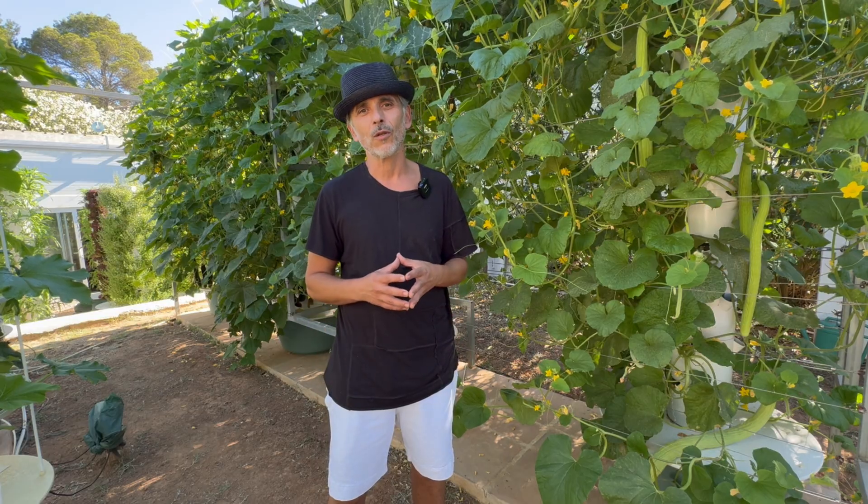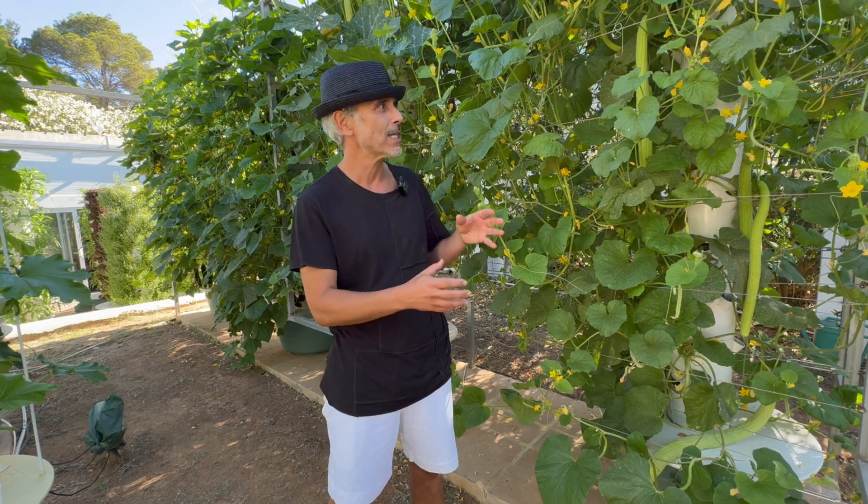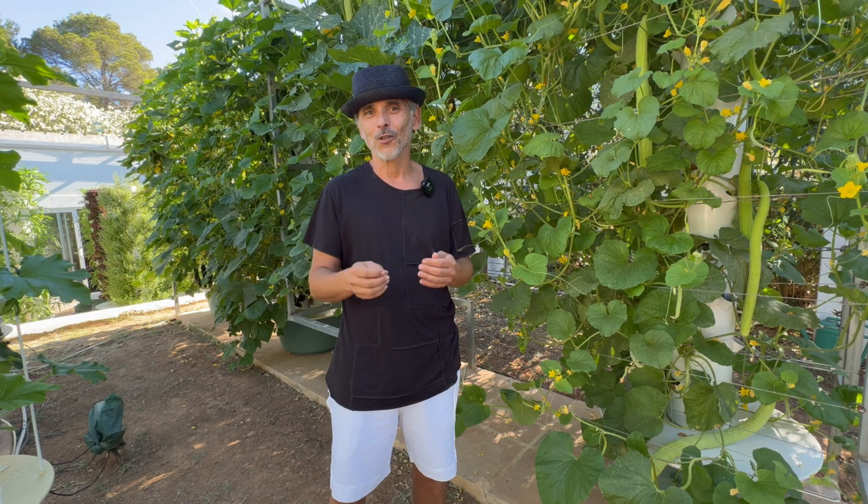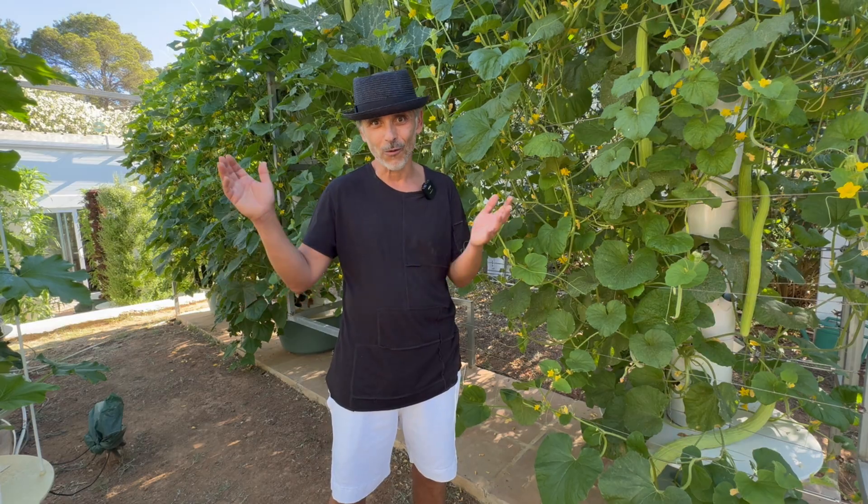The Aeroponic Tower Farm Masterclass also includes a chapter dedicated to using oversized grow cages, such as the one behind me, to optimize the crop yield of vine crops such as gourds, tomatoes, cucumbers, pole beans, and so forth.